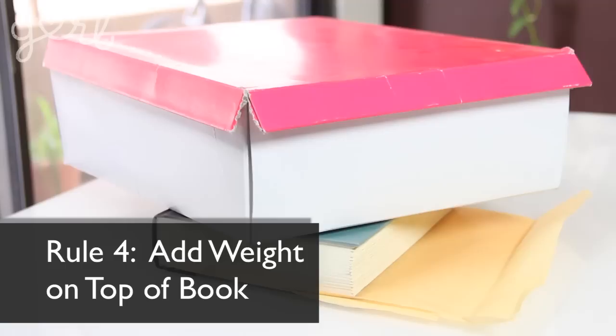And four, make sure to add a weight to the top of your book, whether it's an even bigger book, a heavy box, or an actual weight. Yeah, I work out. Step two: shut your book, press those leaves, and wait.